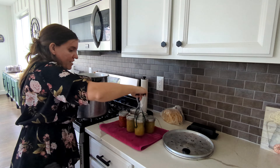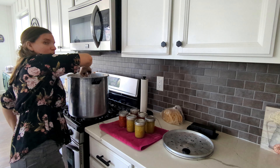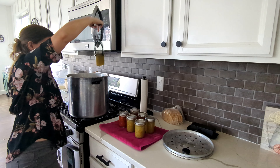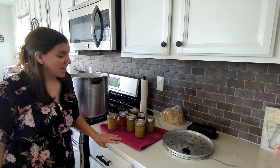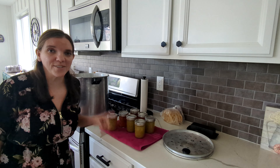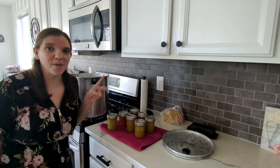As we take the last one of these out, I want to thank you so much for being here with me as we made these today. If you haven't yet, please give this video a thumbs up and subscribe, and I will pop two other canning videos up over here for you. Thanks so much for being here. I will see you next time. Bye-bye.